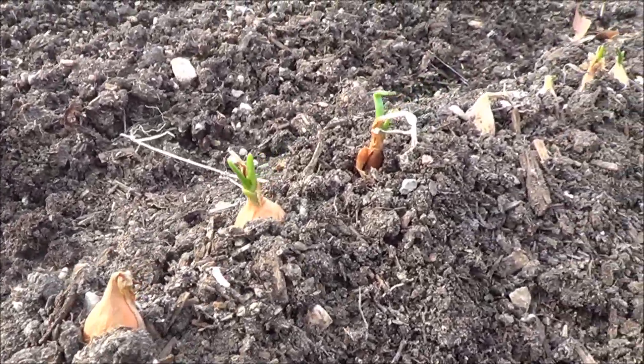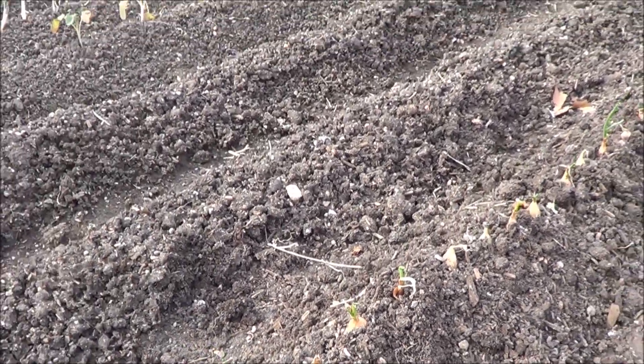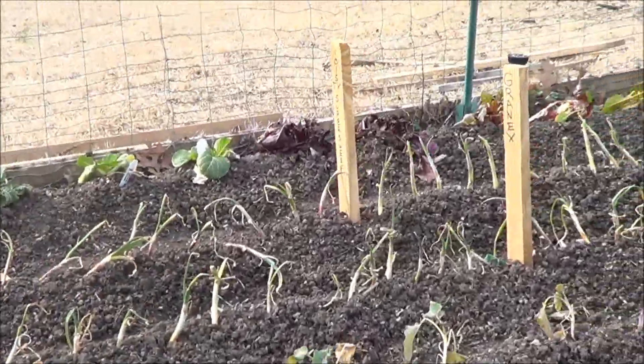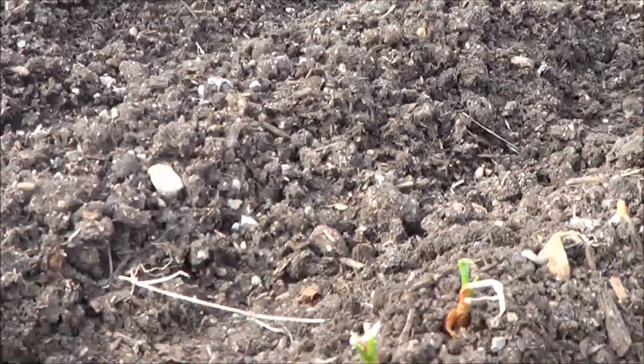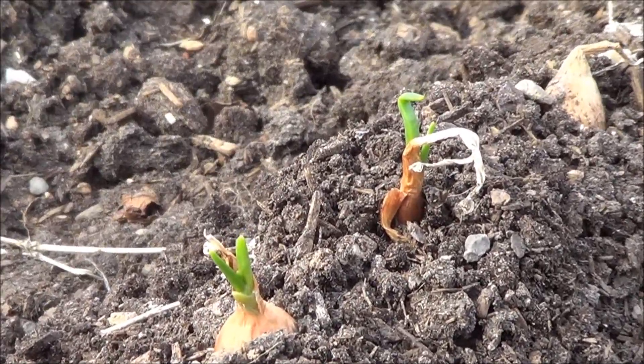We'll see how this goes — first year to grow these onion sets. I usually do it like over here, where we got our onion transplants or starters, and that's how we usually grow them. But this year I got a great deal on these for almost dirt cheap. And they're starting to sprout, so we'll be having quite a bit of onions this year.